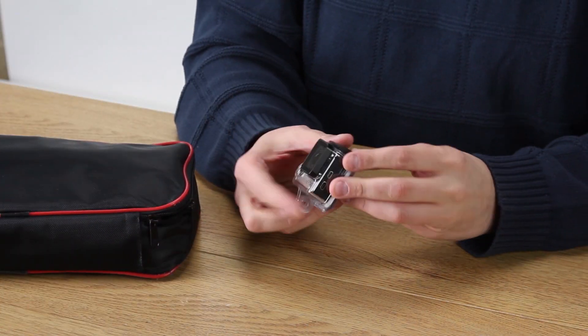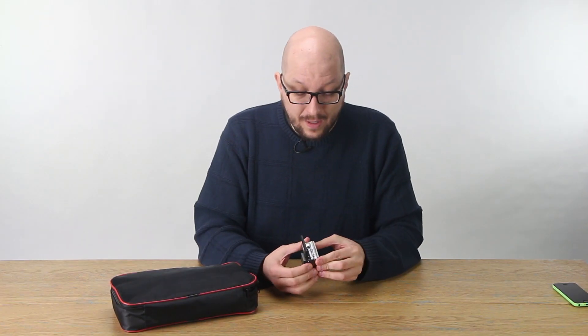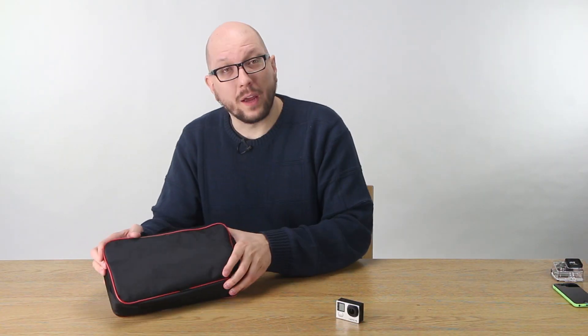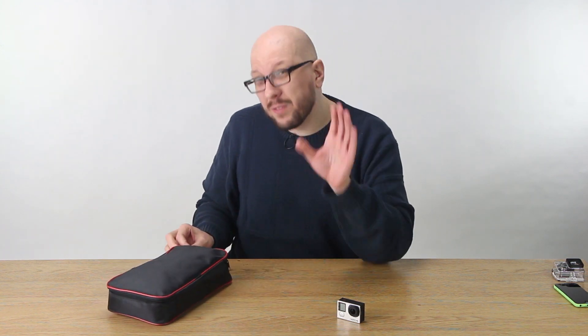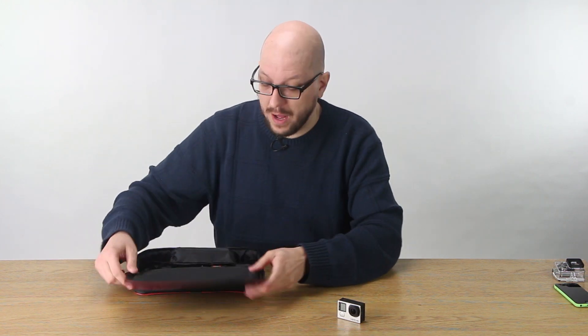I've got the Hero 4 Black in my hands right now, but you can mount a silver as well. Let's get it out of its case and get that guy ready to go Hollywood. Here's the Free Flight Moto — it comes in a case with a handle so it's easy to take with you. Everything you need is included in the case, so you're ready to go right out of the box.